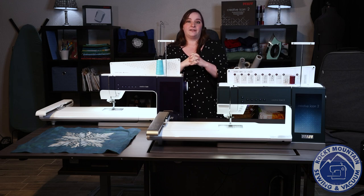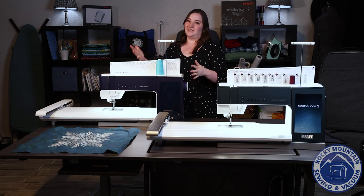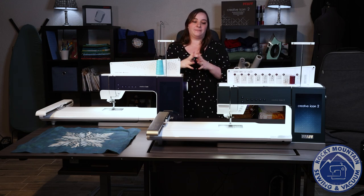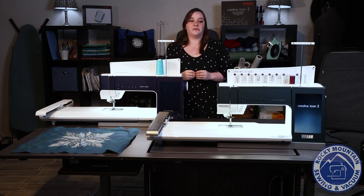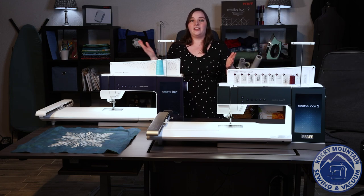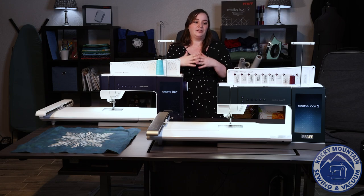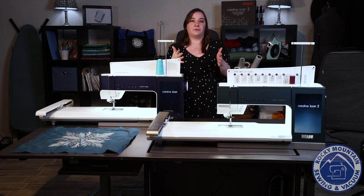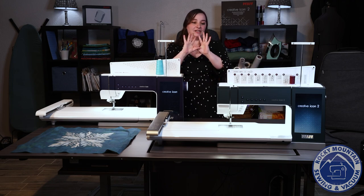The last thing I'm really excited about on the Creative Icon 2 that the Icon 1 unfortunately does not have is smart technology. You can hook it up to your Alexa and say, 'Hey Alexa, why did my embroidery design pucker?' and she will tell you. You can also say, 'Hey Alexa, stop embroidering,' if you need to step away. It is going to be awesome.